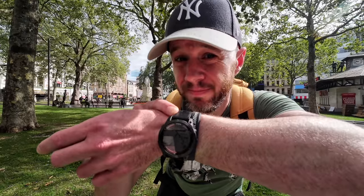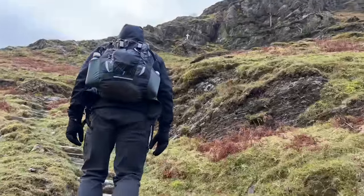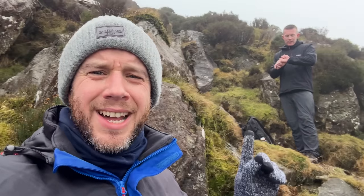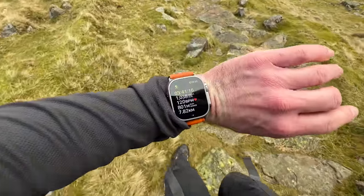I haven't worn my Apple Watch Ultra for over a month now, and that's for one very big reason. Back in February, myself and my brother-in-law went to the Lake District and compared smartwatches. I had the Apple Watch Ultra on my wrist, as always, and he had a Garmin Forerunner 255. And, as you might guess, the Garmin absolutely smashed the Apple Watch in terms of battery life.